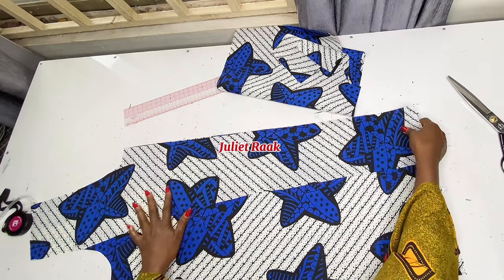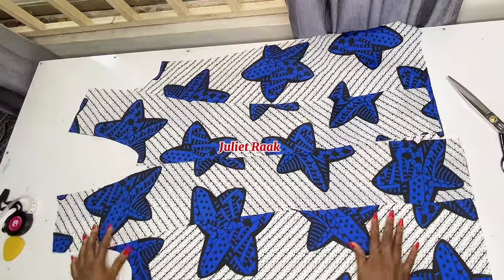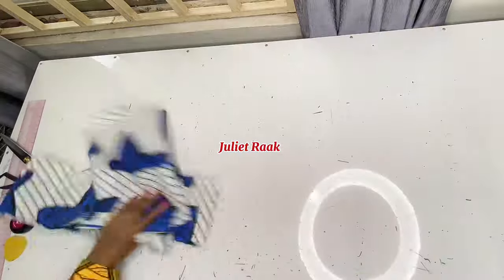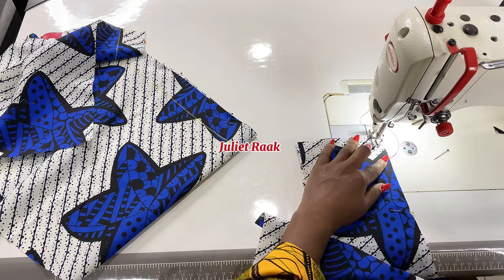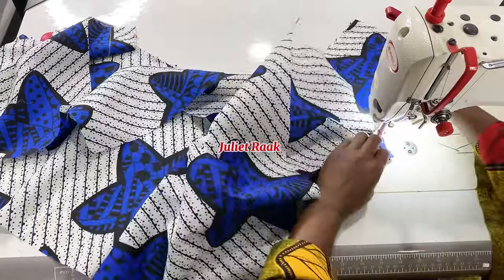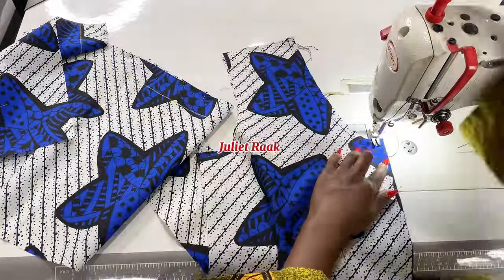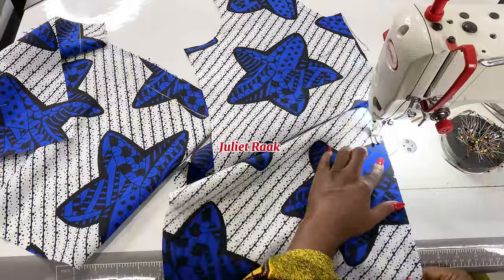This side is where the buttonhole will be, and this side is where the buttons will be. After arranging it, I'll go to the sewing machine to join with 0.5-inch allowance. Now on the sewing machine, I'll start by joining my facing to my front pieces. Please let me know if you find anything difficult to understand — leave a comment below. If you enjoyed this tutorial, give it a thumbs up, and if you haven't subscribed yet, kindly do so to stay updated when new tutorials drop.